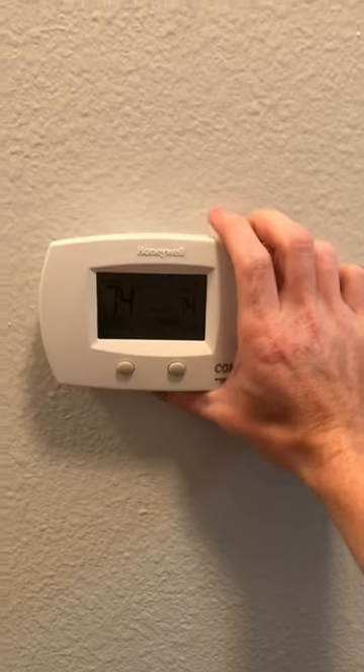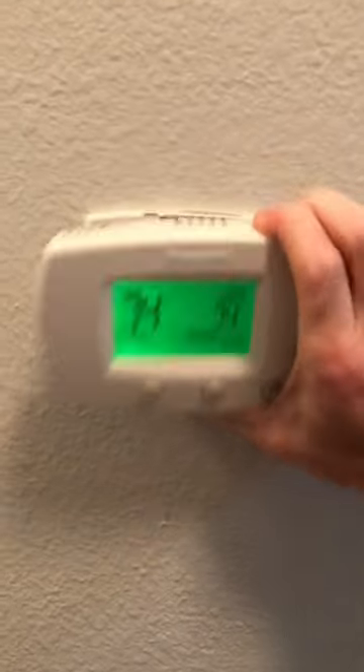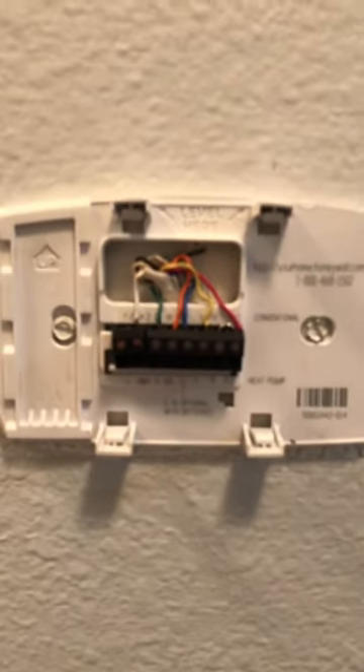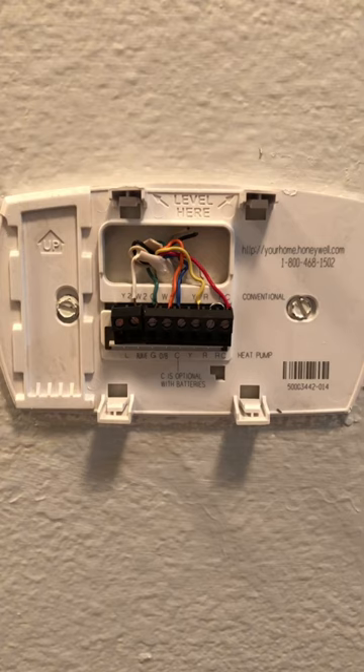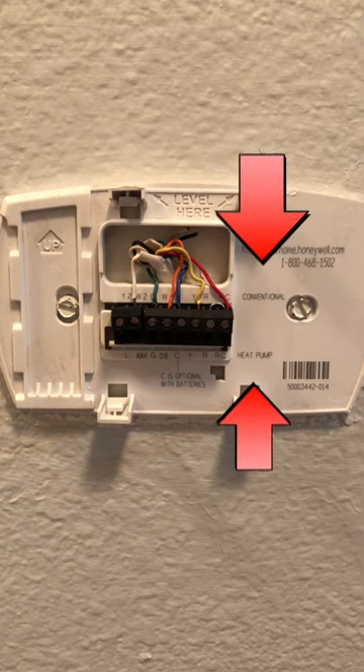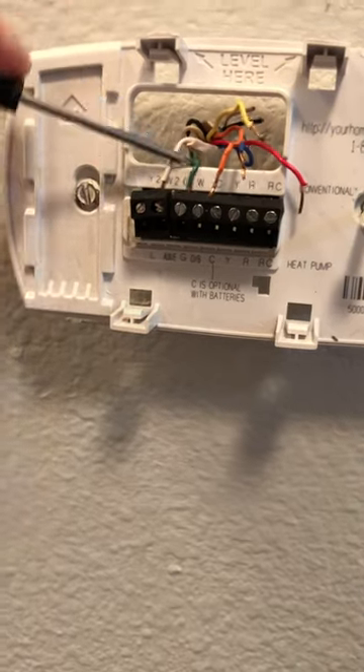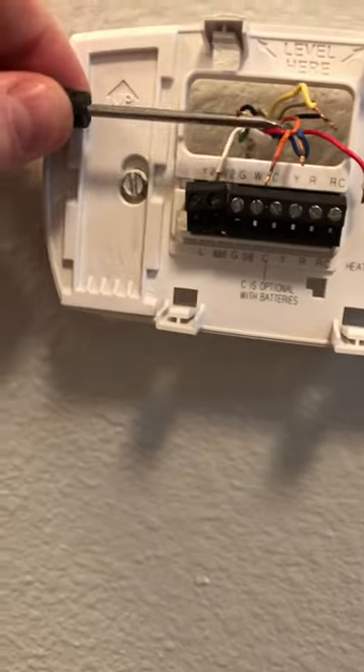Once the power is off, disconnect your old thermostat. Then take a picture of the wires. Also take a look and see if your furnace is either conventional or a heat pump — very important because you're going to be putting the cords back according to those letters.